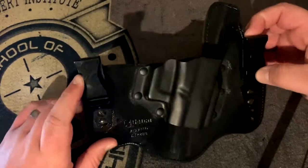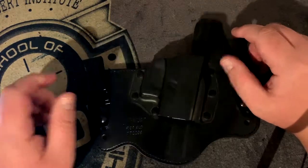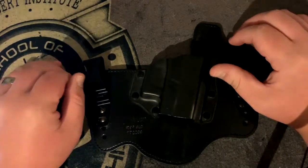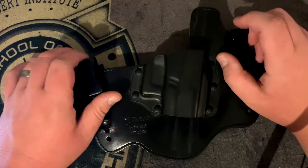We all know who Galco is. They've been around for years and have various types of holsters — good quality leather, and they're starting to jump into outside-the-waistband Kydex as well. They have all different models: shoulder holsters, ankle holsters. I'll link to their website in the description.